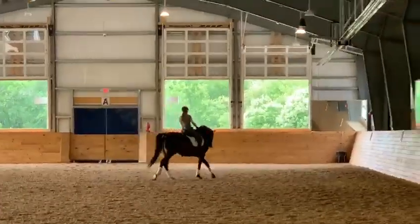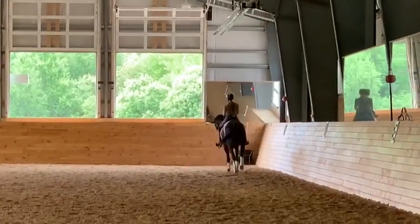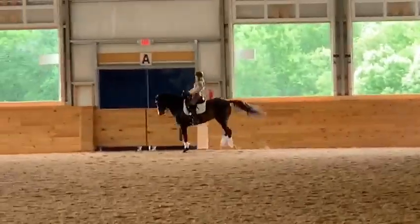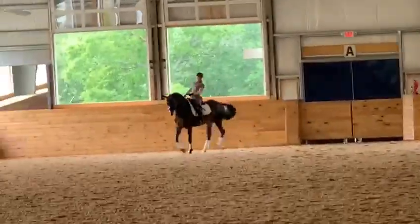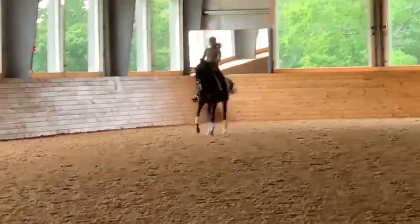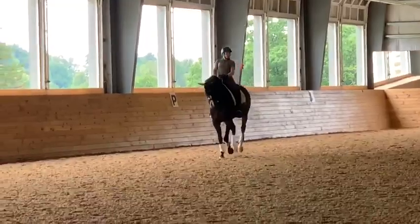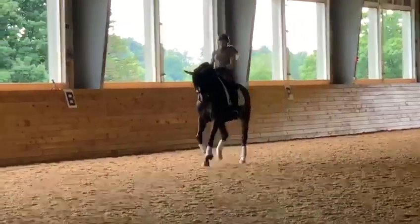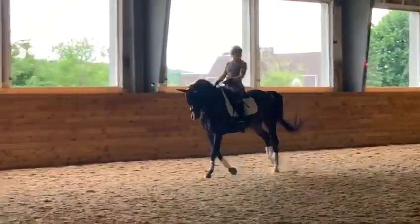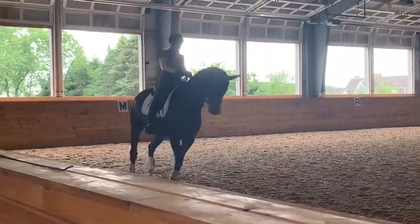There you go, create your canter. That's your canter right there — now tell him on the hand with a little half-hold to stay up. Be quick with your legs, quicker, quicker, quicker. There you go, that's it! Did you feel it? Very nice — and we have it on video!